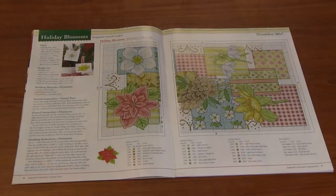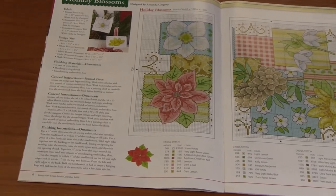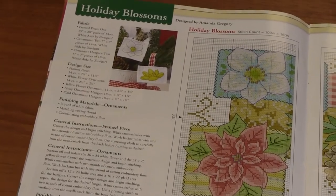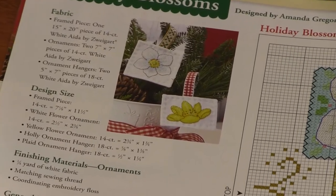First up, we have the December one for last year — Holiday Blossoms. So cute! Adorable little poinsettias and lilies and pinecones. So cute.